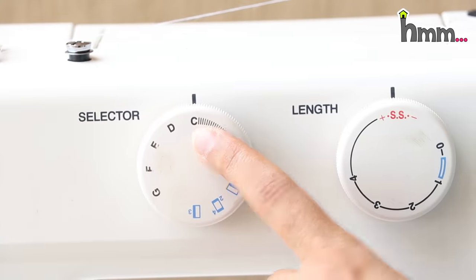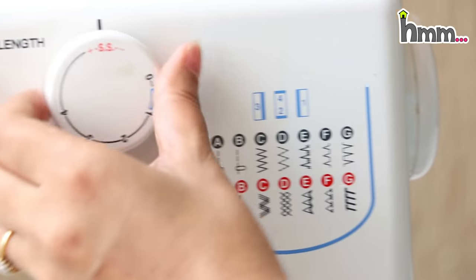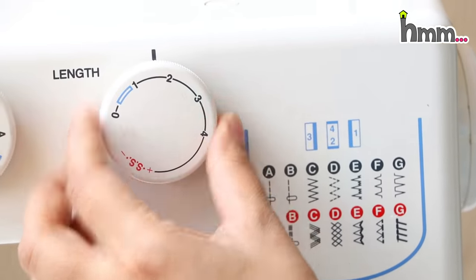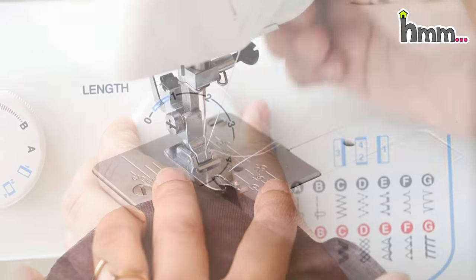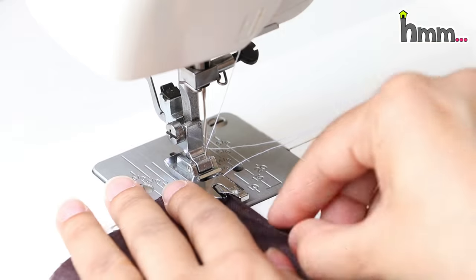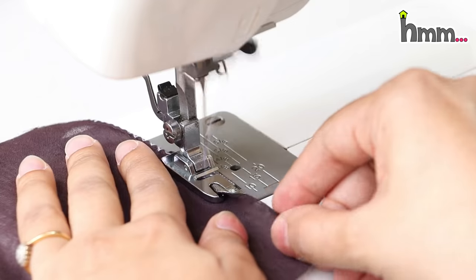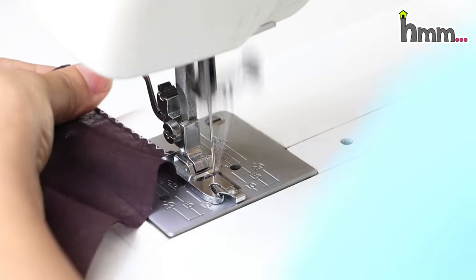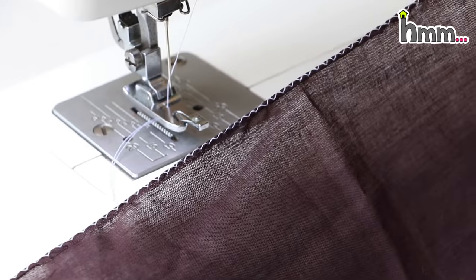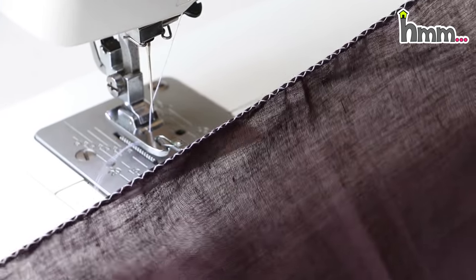Now let's see Pico, which is done on sarees, dupattas, and many other fabrics. I have selected C mode. You can keep the length as per your preference — try on a small piece of fabric first. This is the Pico foot. You can see there is a small part where the fabric curls. Using your hands as a guide, you lightly fold the fabric into it, and the machine pulls it through automatically — and that is how Pico is done.